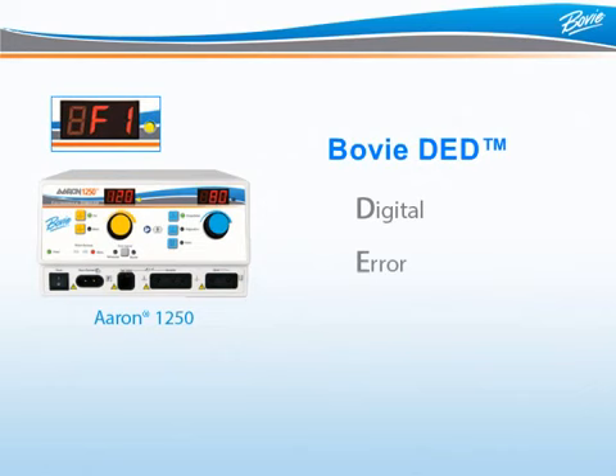Bowie has also developed digital error detection, BOVI-DED. This means unsurpassed safety for the patient, surgeon, and staff. BOVI-DED monitors all functions of the unit to ensure the ARIN 1250 delivers proper, top-notch performance.